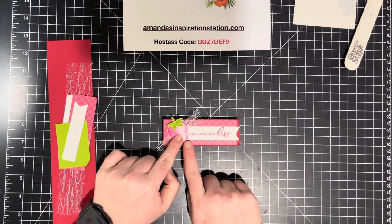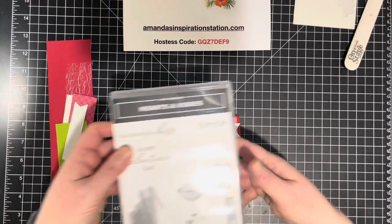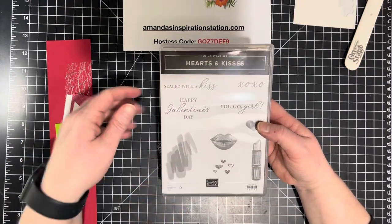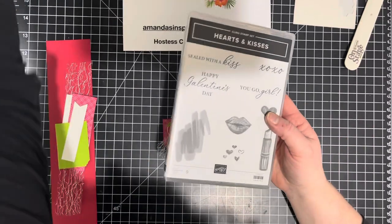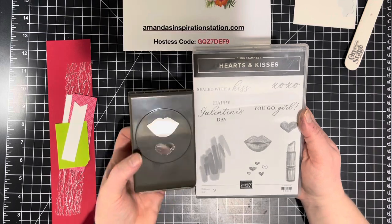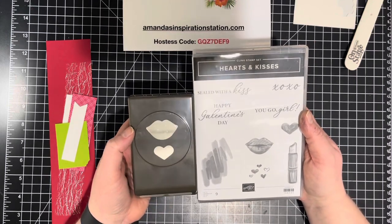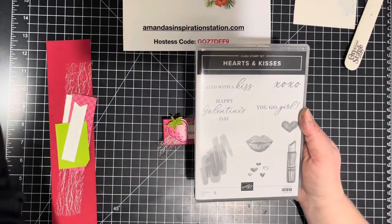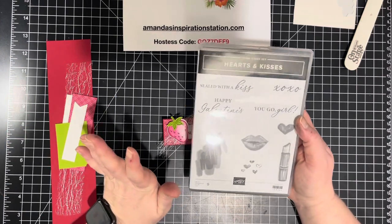'Sealed with a kiss' is actually not from the sweet strawberry bundle — it's from the hearts and kisses stamp set, which is also available as a bundle where you can save 10%. It comes with a punch, just like the strawberry and ice cream cone bundles, but this one comes with lips and a heart punch.